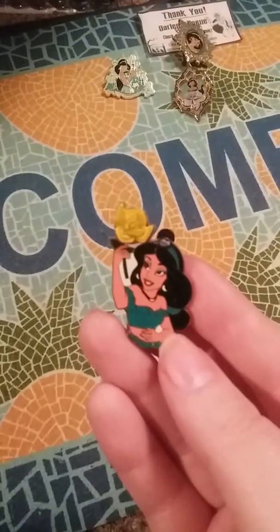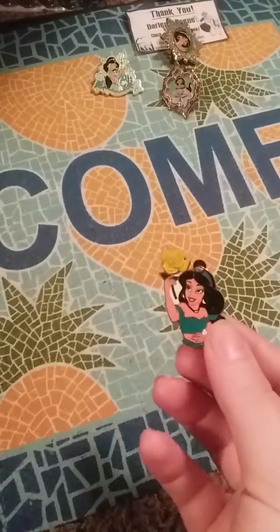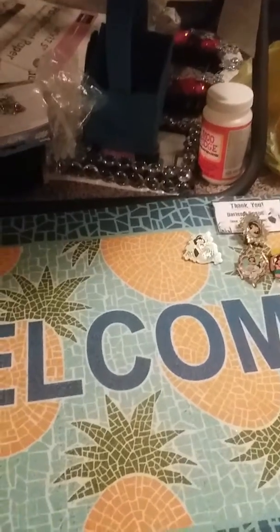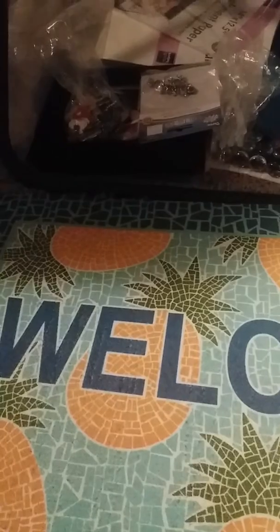These are older pins, as you can see — that one's from 2004, one's from 2003. Like I said, this is all a Jasmine theme. This last one I'm going to show you is not a Disney pin, but I thought I'd include it anyway just because it was kind of cool, even though it's not what I thought it was going to be.